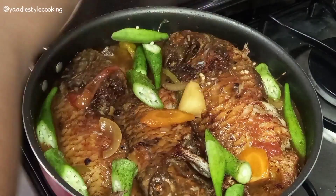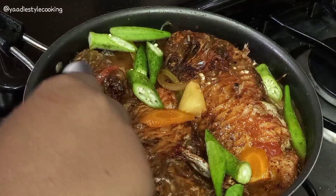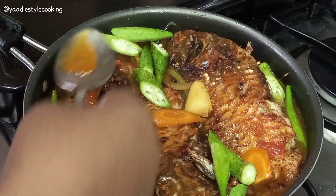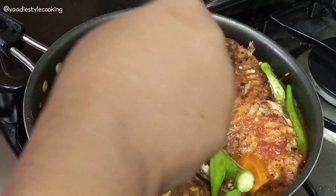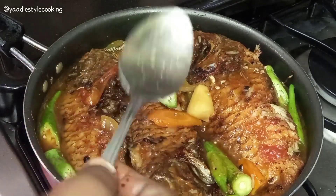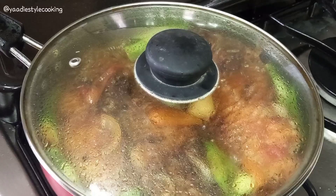We're going to let it absorb all of that flavor. We want it to have a little crunch to it — we're not going to allow the okra to become too soft, so we want to keep that crunch. Let's pinch some of the sauce right there. We're going to cover it now, and all of that flavor will be coming out of the fish too.